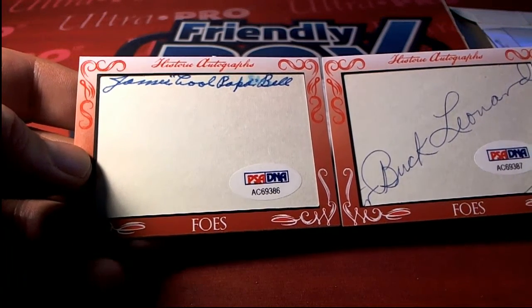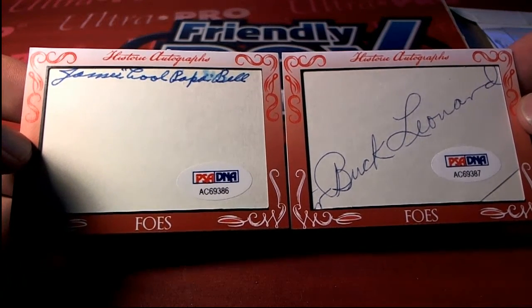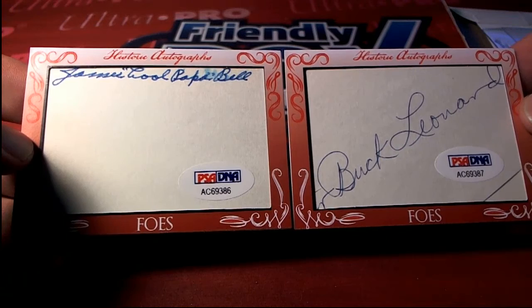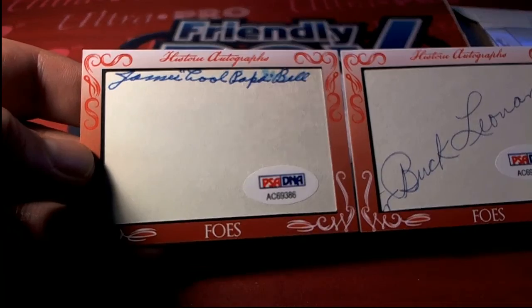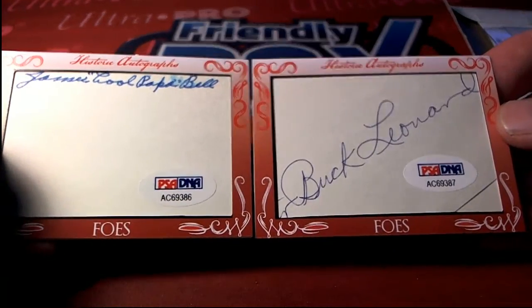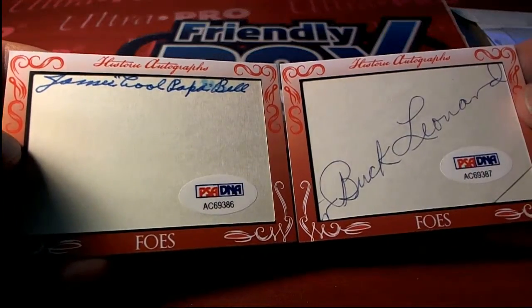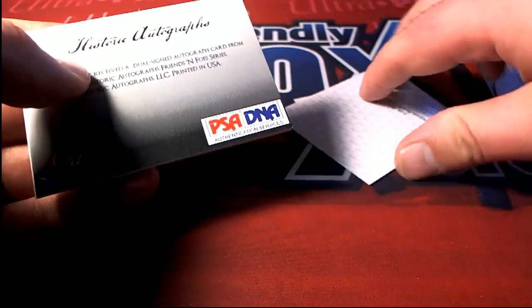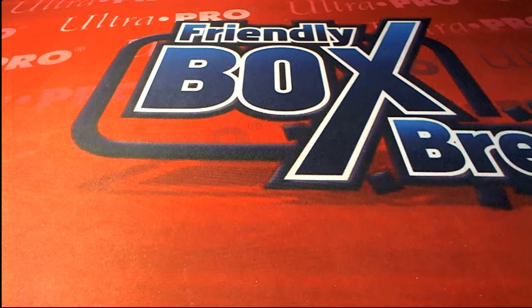James Cool Papa Bell right there and Buck Leonard. Okay, that's easy to figure out — B and L. Don, you own both, man. Very nice. James Cool Papa Bell and Buck Leonard. Very nice — dual cut. Nice one there for Don. That one's coming out to you, sir. Very nice. Alright guys, that is HA Historic Autograph Friends and Foes 105. Let's save that for YouTube.